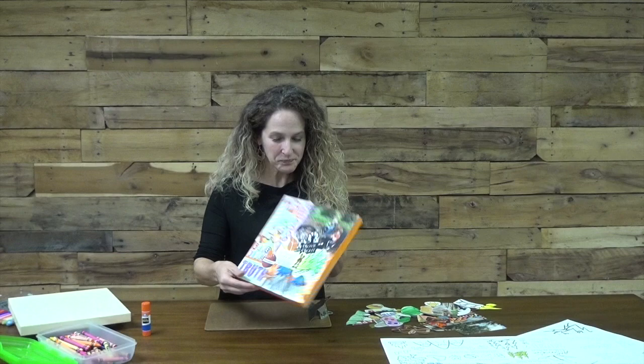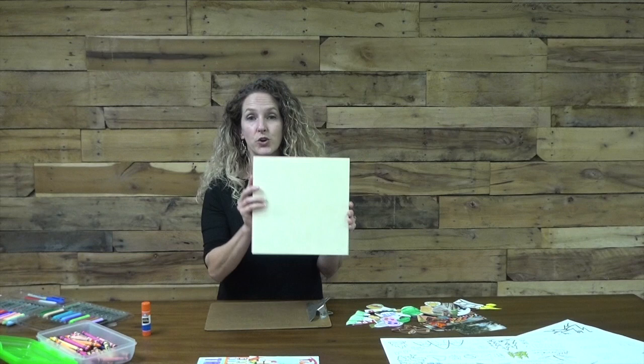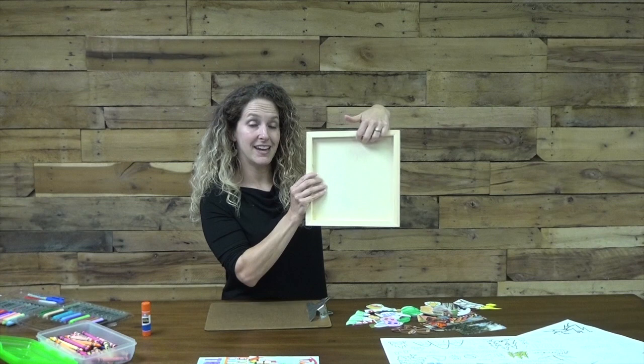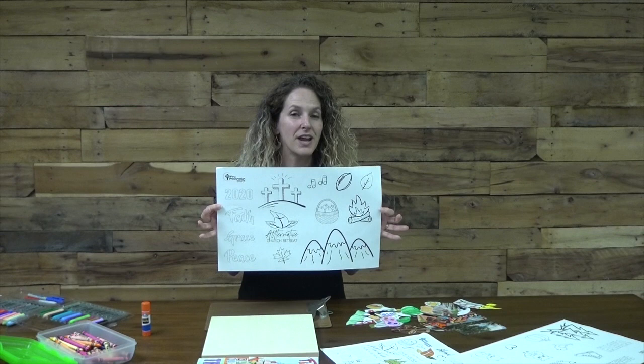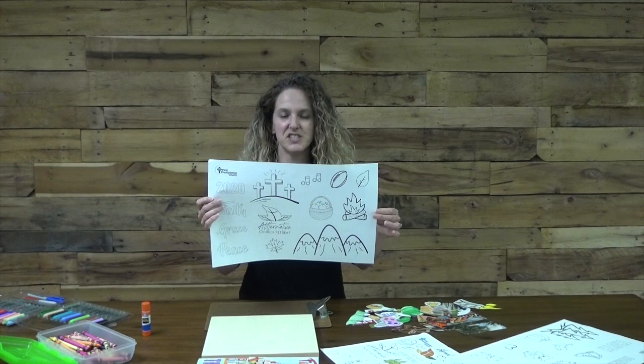You'll receive for your kit a plain wood canvas. It's made with an opening in the back so you're able to hang this piece when it's completed, or you can display it sitting straight up on a shelf. You'll also receive a set of images that reflect some of our favorite parts of retreat weekend — one sheet like this, plus some larger images spaced a little bit further apart. Little hands would probably have an easier time with that particular size as they're coloring images to go on this piece.